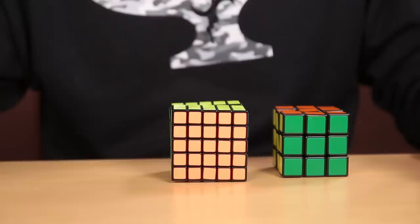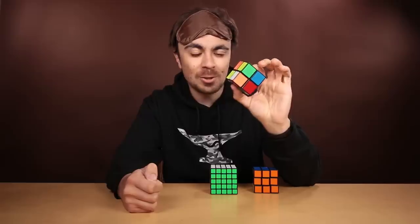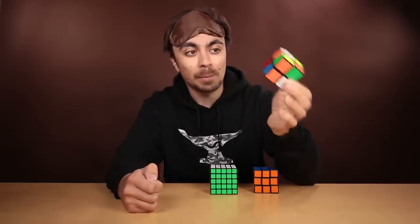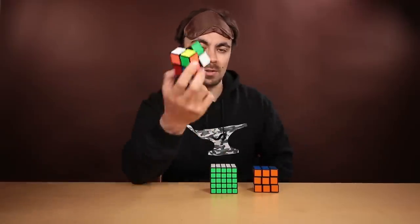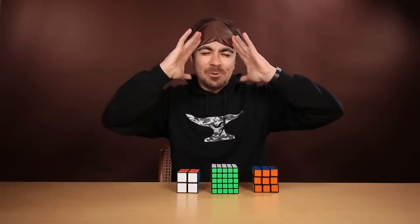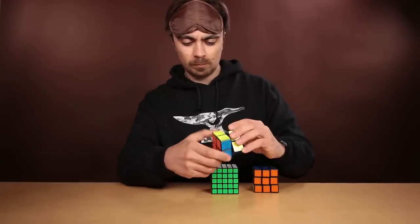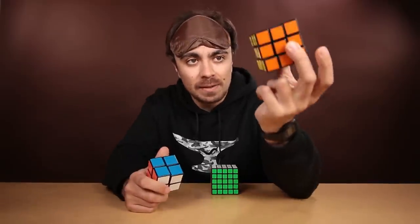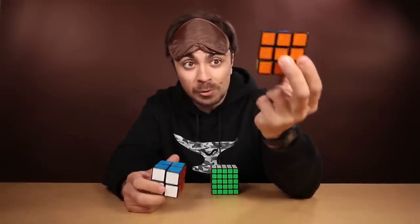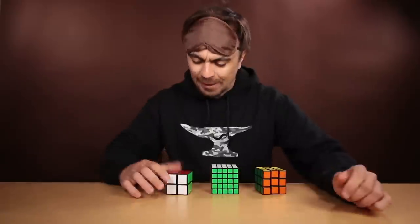So the 2x2x2 cube, also known as the pocket cube, might look like a toy or a joke, but I assure you it's not. This is a legitimate cubing puzzle. There are almost 4 million possible configurations that this cube can have. Think of this as the same as a 3x3x3 cube, the original cube, but just the corners — just these pieces here.